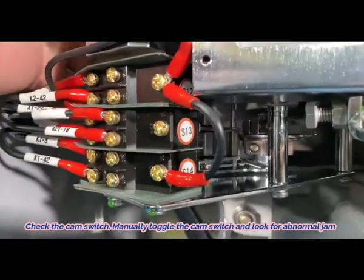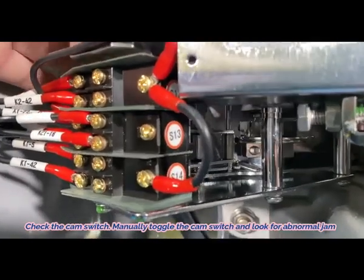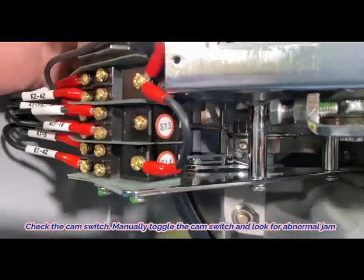11. Check the cam switch. Manually toggle the cam switch and look for any abnormal jam.